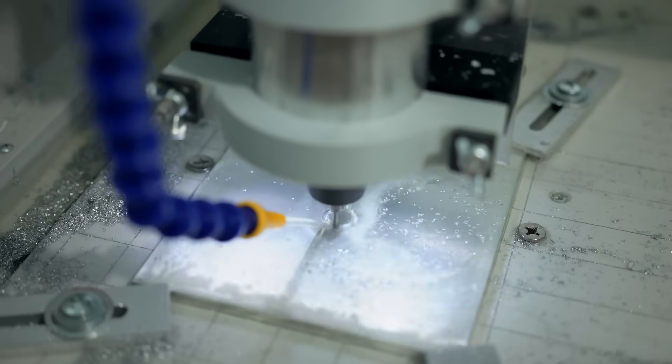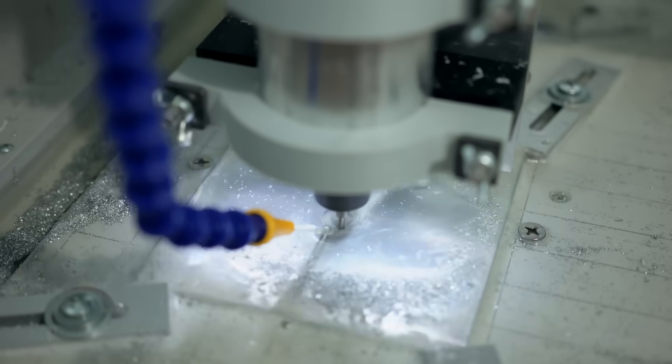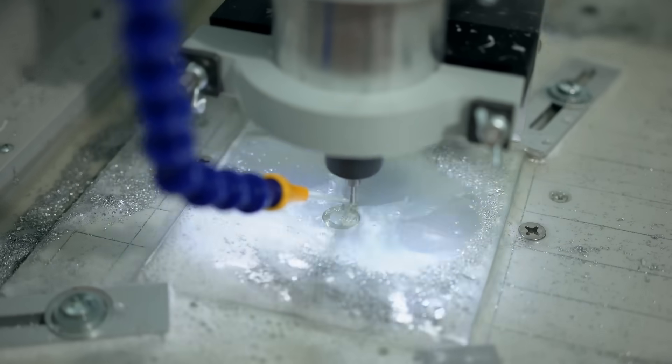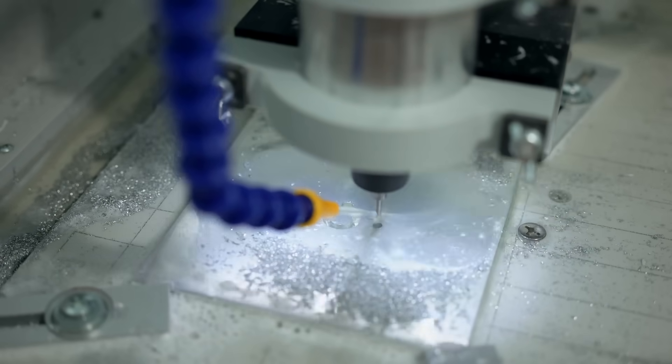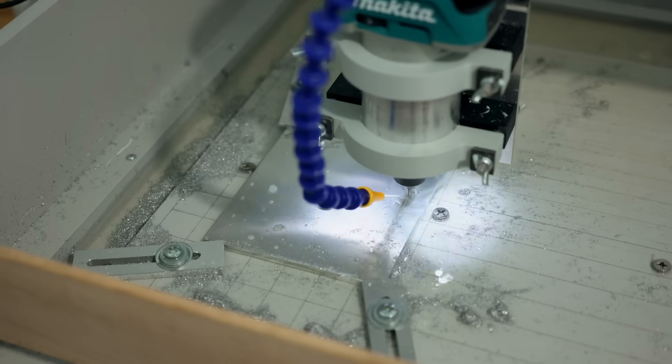The next part is that big gear. That's the big blank that I cut out to begin with. As you can see, the CNC is making short work of that as well. It's almost hypnotic standing there watching this thing perform, and the quality of cut that I'm getting from this is outstanding.